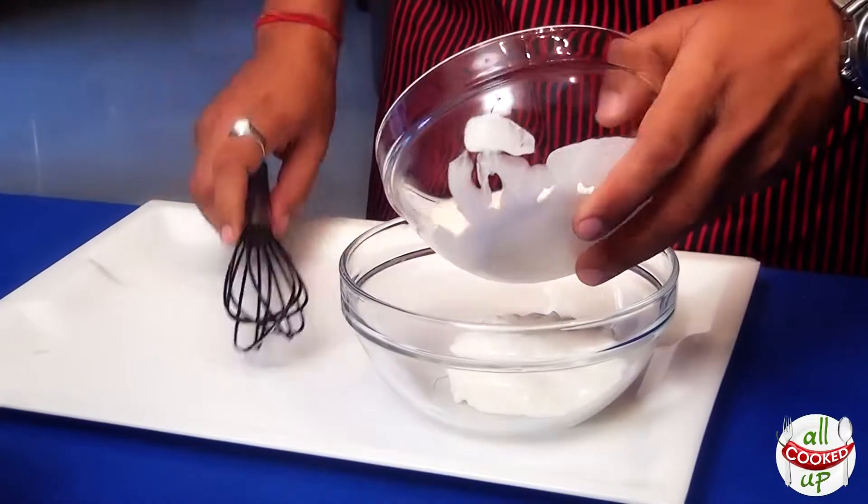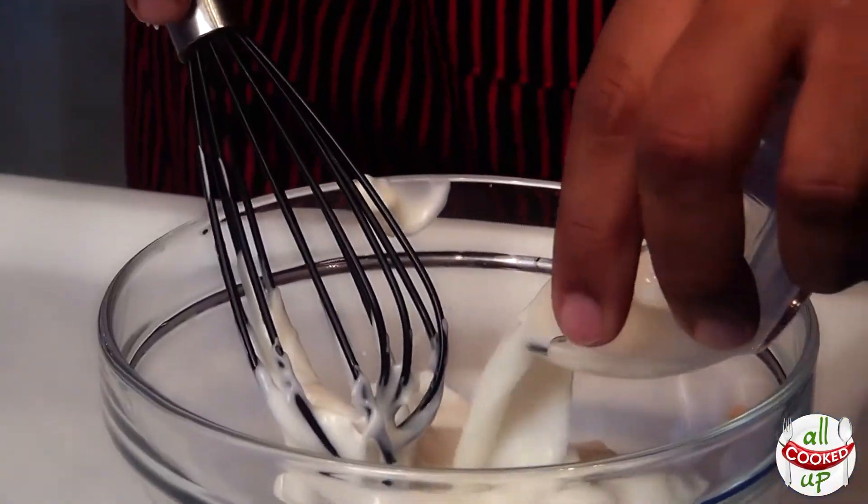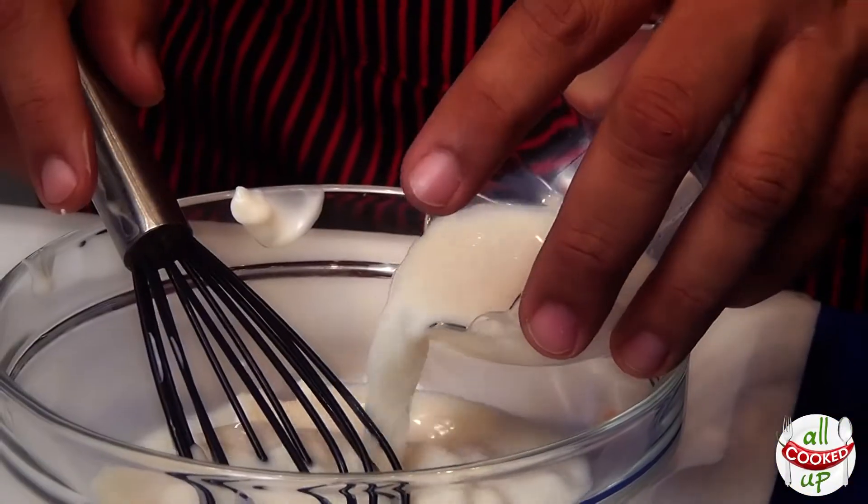Ever wondered why coleslaw is called coleslaw? They're not even English words, right? Stick on and I'm going to tell you why coleslaw is called coleslaw. In a bowl, we start with taking the mayonnaise. To this, add milk and the buttermilk.